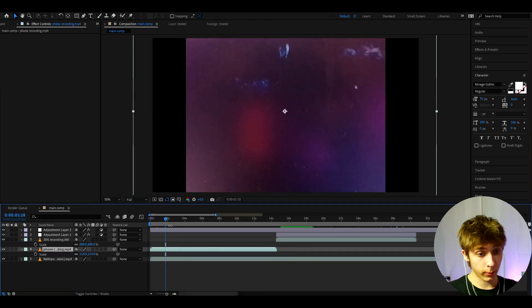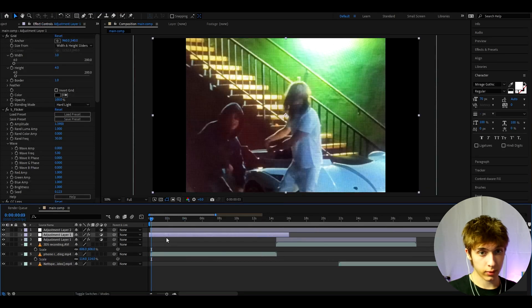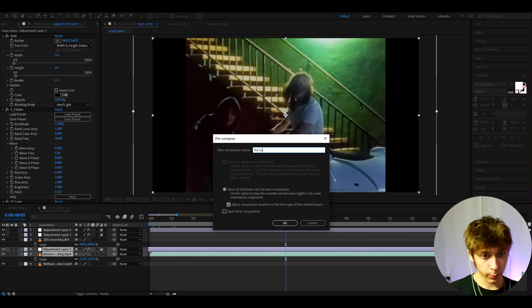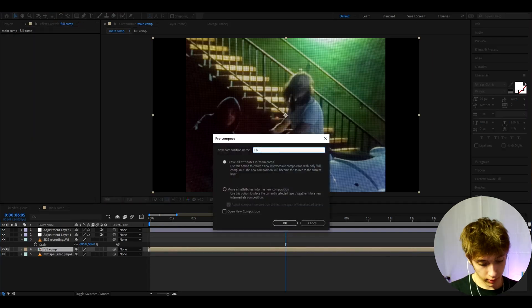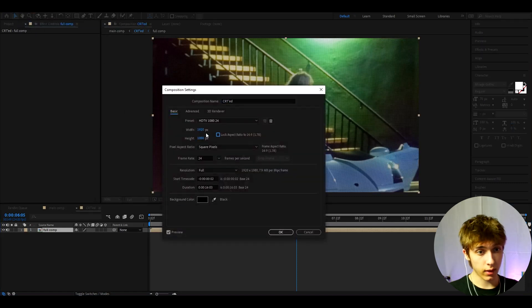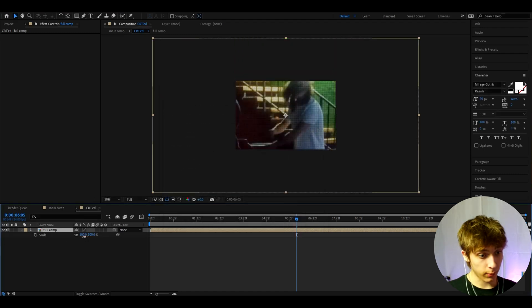We can do a similar thing for the one filmed on the phone. Take what we made, press Ctrl+D, bring it over and it looks pretty cool already. Select both of them and press Pre-compose. Call it 'full comp' and press OK. Now right-click and press Pre-compose again — call it 'CRT ed' and move your bits into the new composition, press OK. Double-click on CRT ed and go to Composition Settings. Make the width 720 and height 480. Make the scale to 37.5.